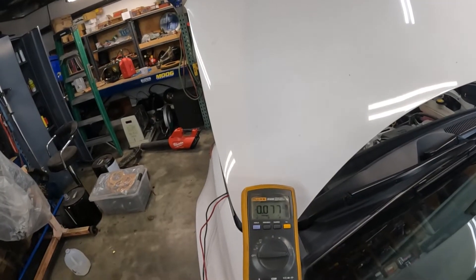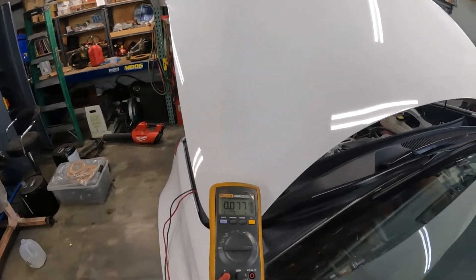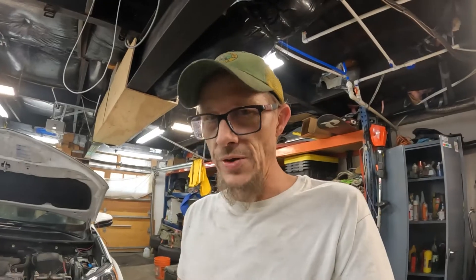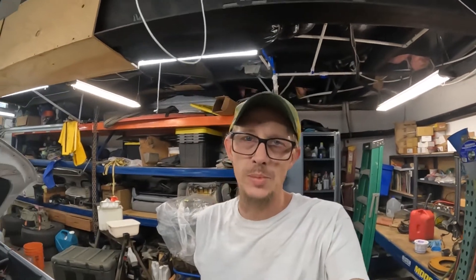That's dropping off even more right there. We must have just had a little bit of high resistance in one of those two fuses. I put the fuse back in and you can see it's doing what it's supposed to be doing now. I'll come back tomorrow and play with this a little more, charge it up overnight, and test again in the morning.